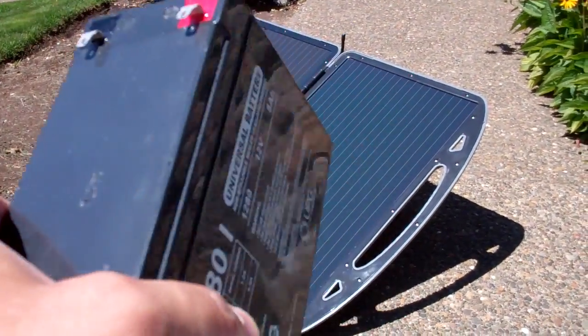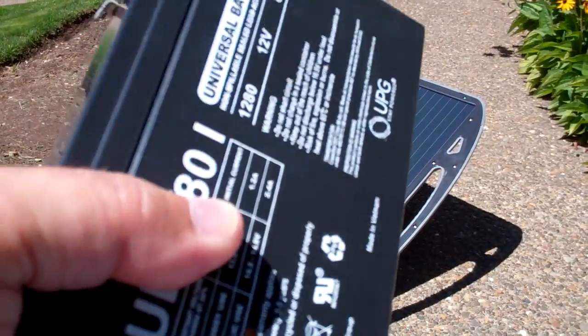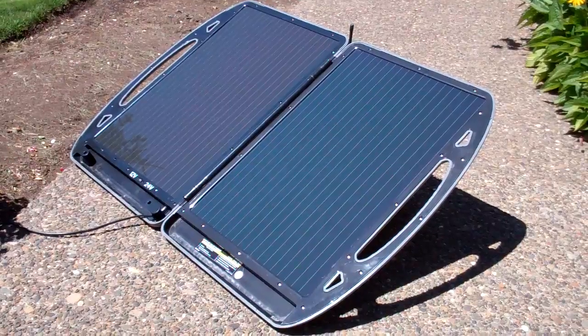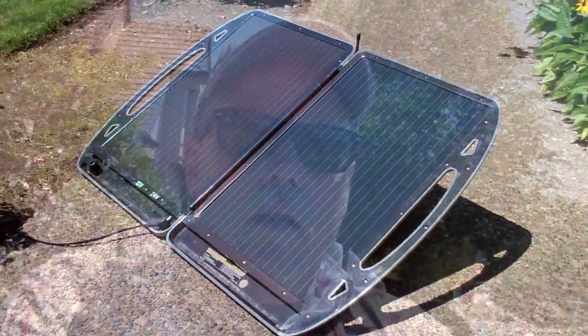Yesterday I experimented charging this gel cell battery, and was able to do so in a short afternoon of solar charging with that same panel. One thing I'll go over in the DIY section of our project is some cables, and we'll also go over modifying these cables. As many of you know, I'm a big fan of the Anderson PowerPole. The combination of the Anderson PowerPole with these solar accessories is going to give you a lot of flexibility.